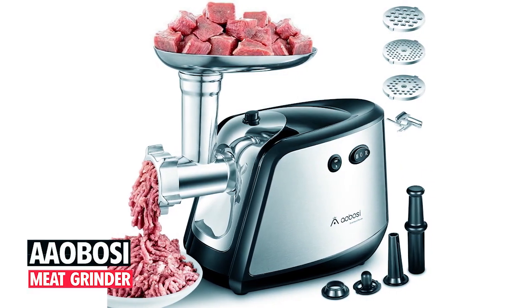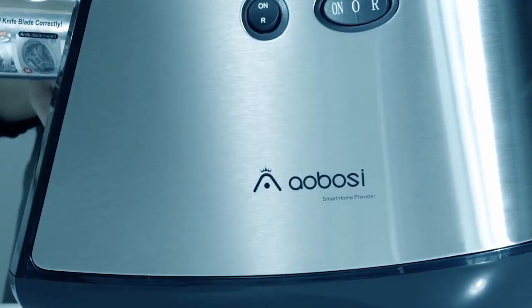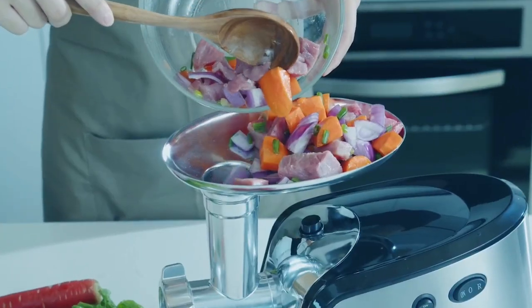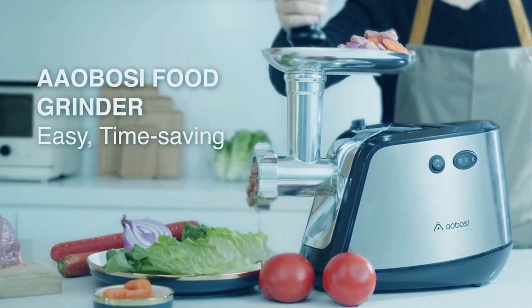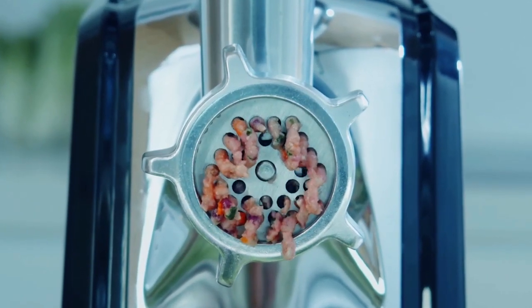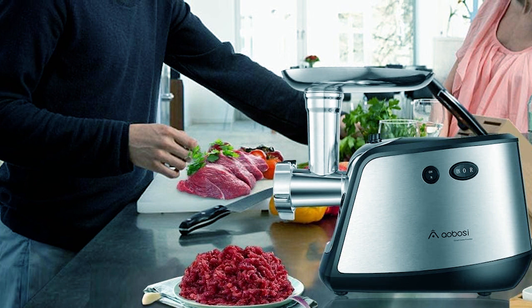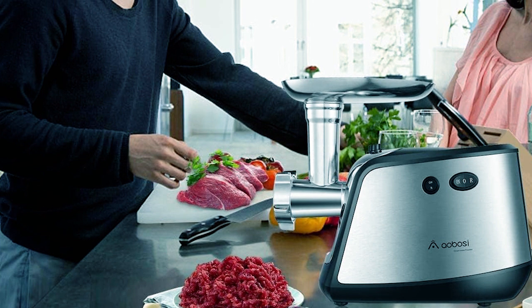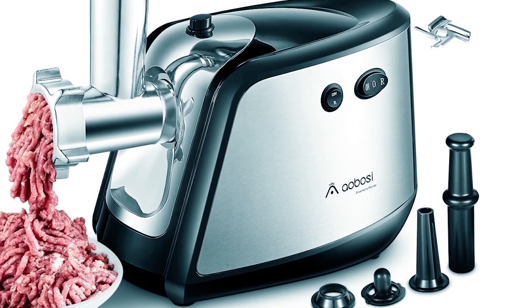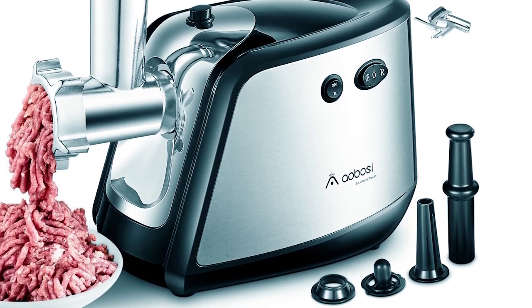The Aobosi Electric Meat Grinder offers heavy-duty performance with its impressive 2200W Max power, making it a versatile addition to any kitchen. This ETL-approved grinder serves as a meat mincer, sausage stuffer maker, and cub maker, providing convenience and functionality in one appliance. Its three-stage spiral rod technology ensures efficient meat grinding without compromising texture or flavor.